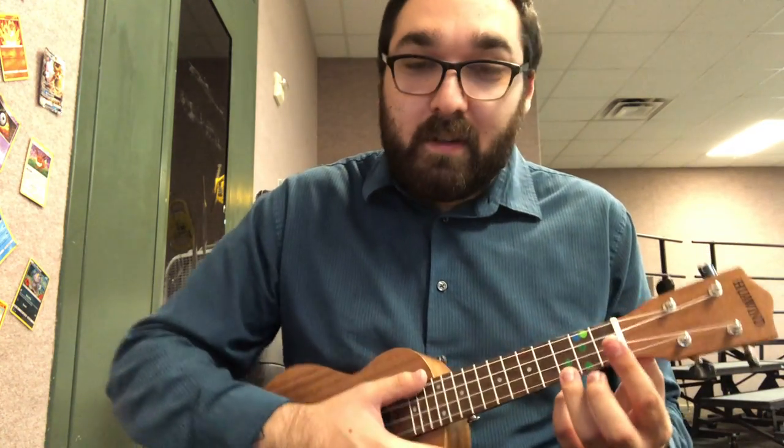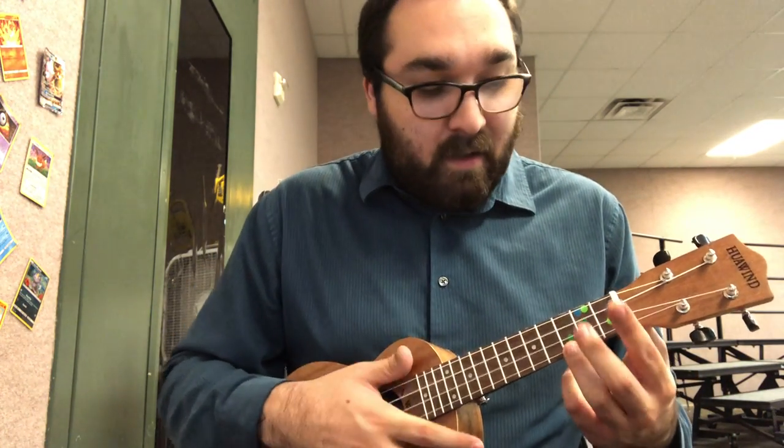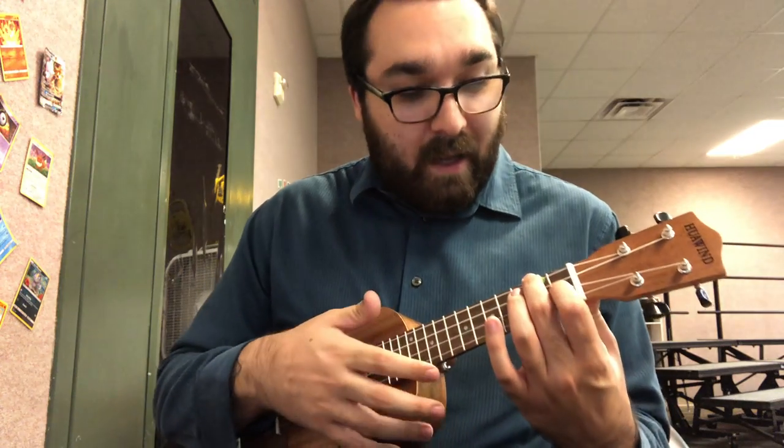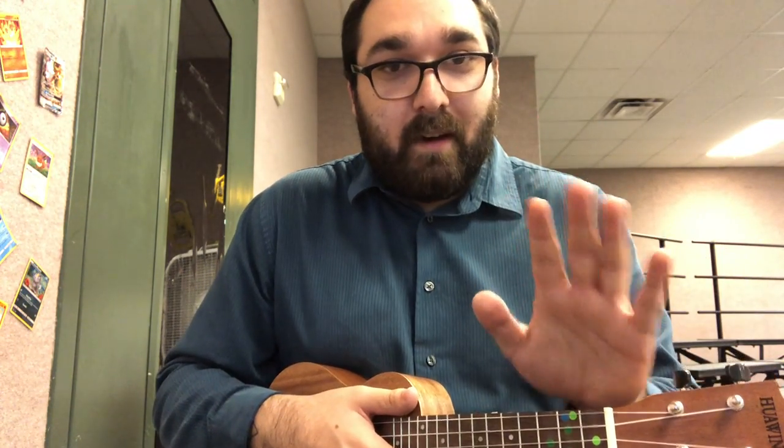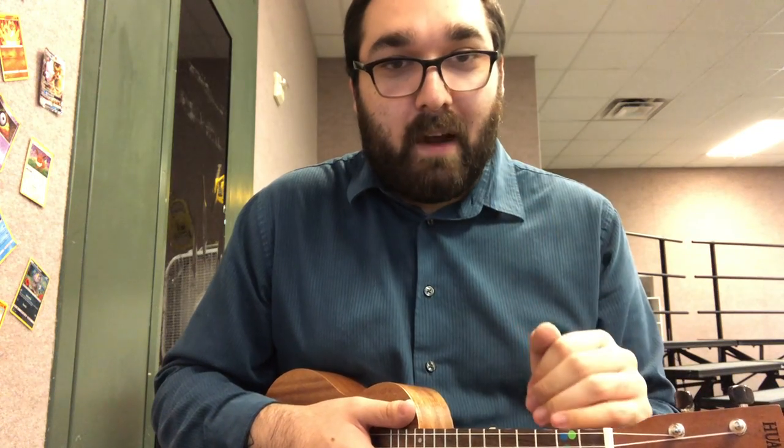The chords that we're going to need to know — and remember, you can always go back and review these if you need to — are C, A minor, and F. We're going to do a quick review right here just because I need to make sure we're using the right fingers, because that's going to make playing a lot easier.